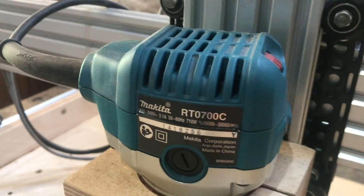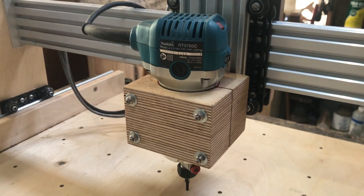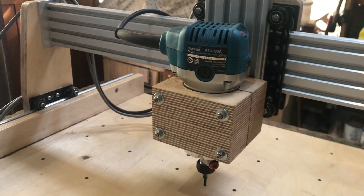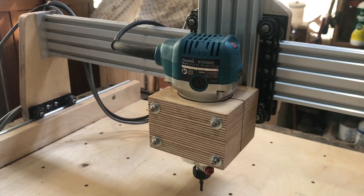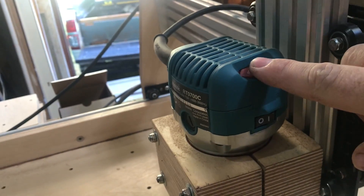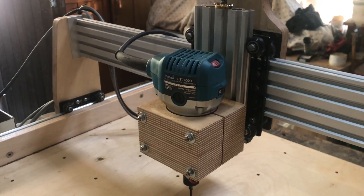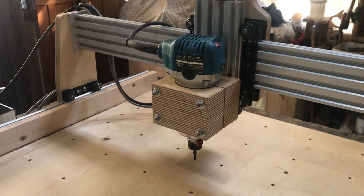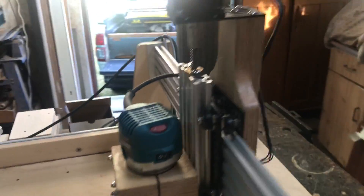For the spindle I've used a Makita hand router. My decision at the end of the day was that it's more universal than the dedicated spindle motors you get. It's a nice compact router and will come in handy for other things too, so I can take it off and use it elsewhere. This model has variable speed from 10,000 RPM all the way to 30,000 RPM and has a soft start. The spindle is not currently operated via the software — I have to manually switch it on and off — although there is a software option I'll probably connect up at a later stage.